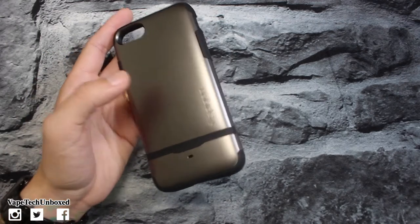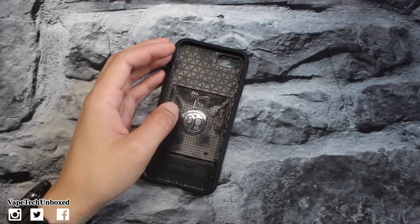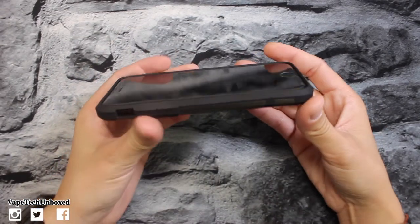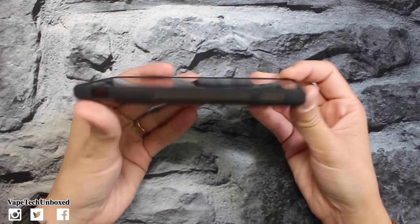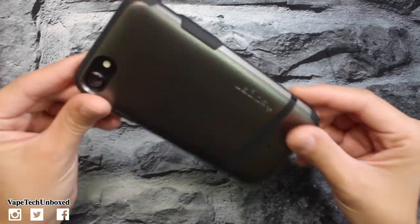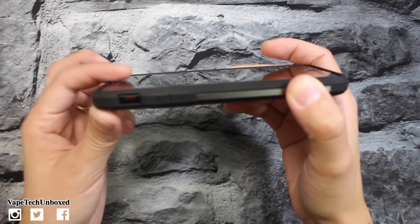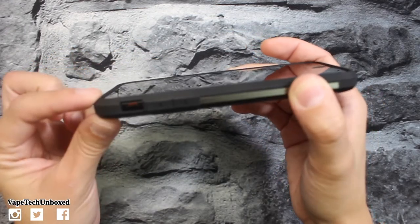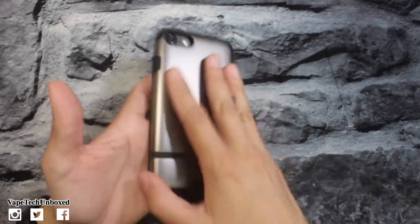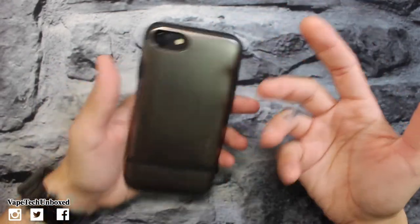This one's gonna run you about $17 — the link will be down below in the description. Let's throw it on the phone and see what we think. It looks pretty good. You do get some drop protection, and the front screen bezels are raised over my screen protector, so if you drop your phone face-down you're not gonna scratch or break the screen. The back is a really soft, slippery material so you want to be careful.